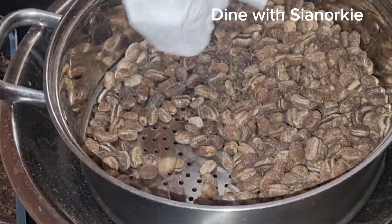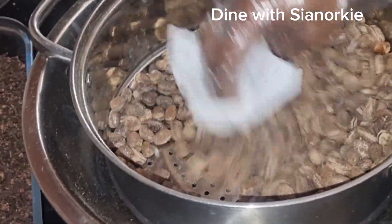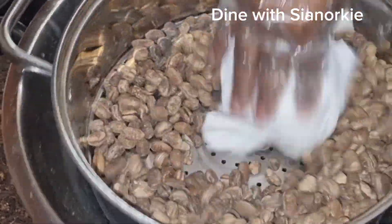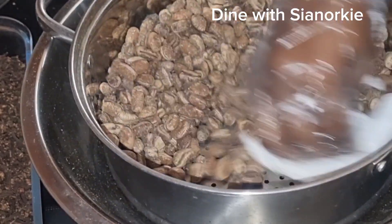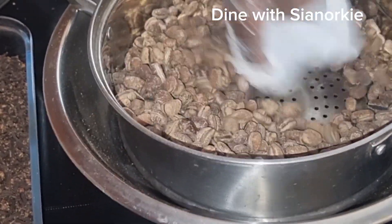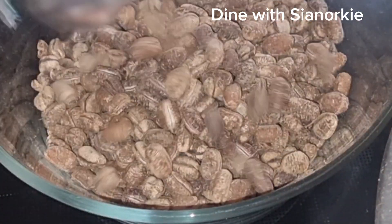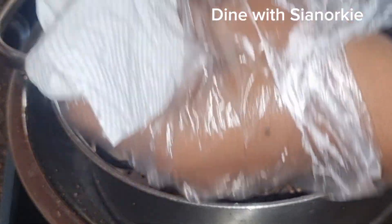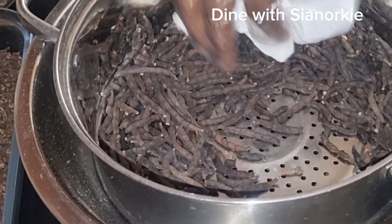The next spice I'm cleaning is calabash nutmeg. Calabash nutmeg is very delicate — it needs a lot of cleaning. If you leave calabash nutmeg on the shelf for days, insects will attack it and turn the whole thing into powder. So it is very important that we clean it. The next one is negro pepper.